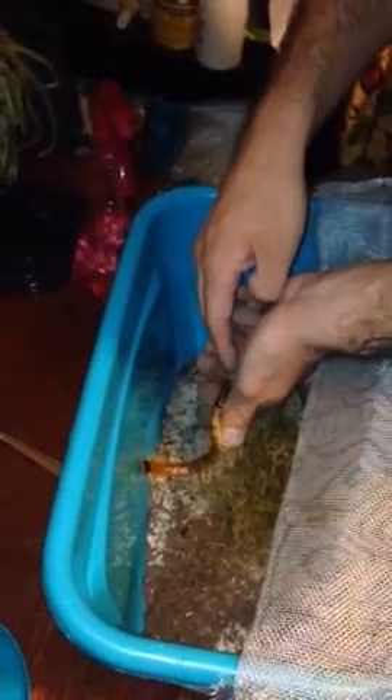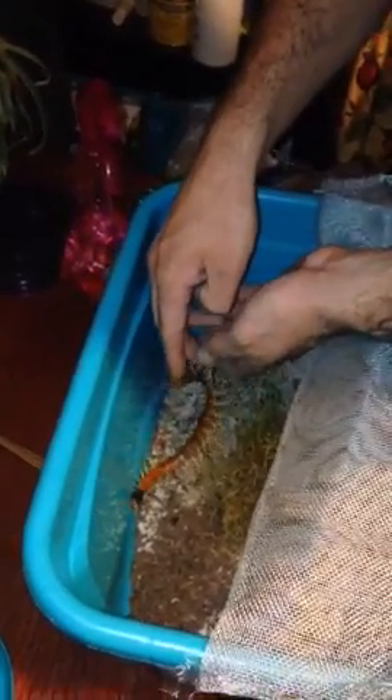I'm going to go ahead and put this one back. I don't want the video to go on too long. We're going to move to the next specimen. This is my Scolopendra gigantea, and I'm going to do this one next. Let me grab a cricket.